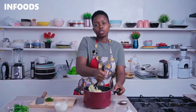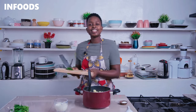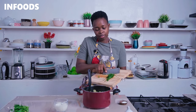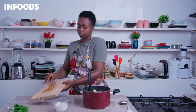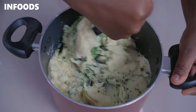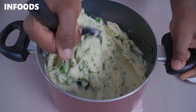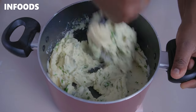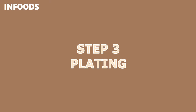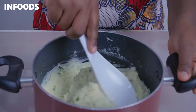Add the milk according to how you love your mashed potatoes. Mine are looking very perfect, so I'm going to add in a little bit of coriander to jazz them up. Make sure the coriander is evenly distributed — just look how creamy the mashed potatoes are looking. This is how I love my mashed potatoes.